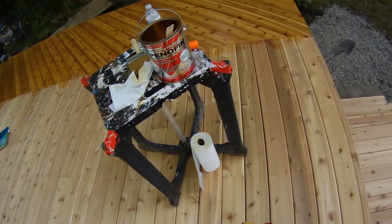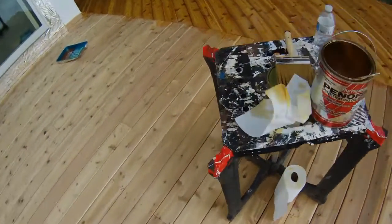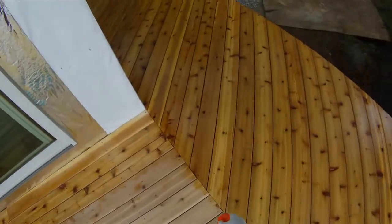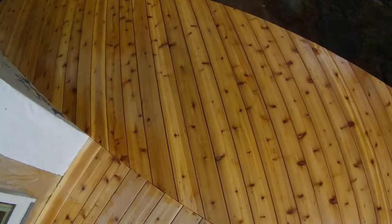We're installing the Penofin Penetrating Oil Finish on a cedar deck right here. We're rolling it on with a stucco roller, pretty thinly. Don't over-apply it — you don't want it to pool or anything.